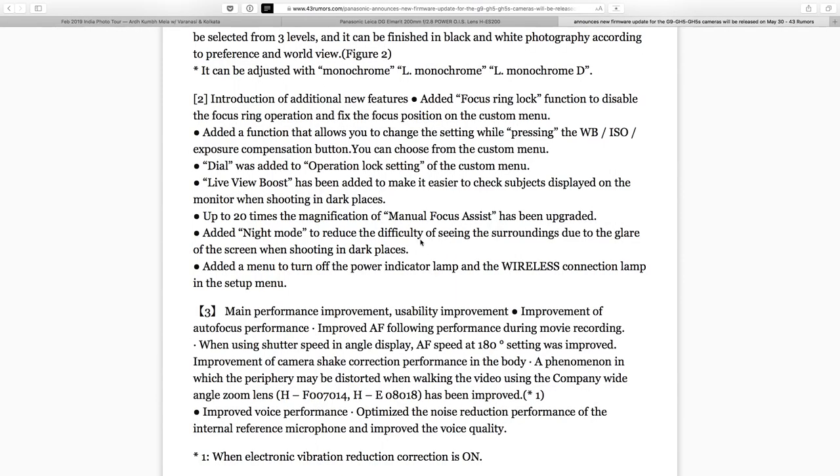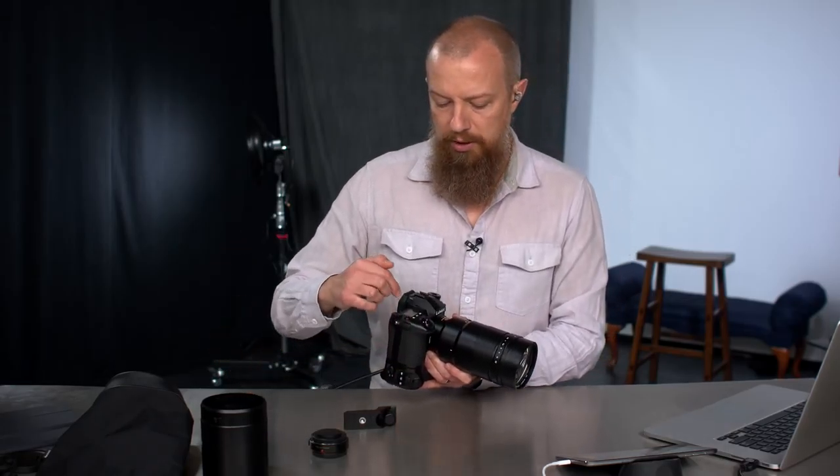Adding the night mode — that's the red mode — to the other cameras. Also added a menu to turn off the power indicator lamp and the wireless connection lamp in the setup menu. On the GH5, when you use the wireless functionality, there's a bright blue LED. When I first got the GH5, I was shooting at night and you could read by that light. If you want your wireless connected to your phone for GPS logging, that light is so bright. On newer cameras you could turn it off; on the GH5 you could not — they've added that in. Thank you, Panasonic.